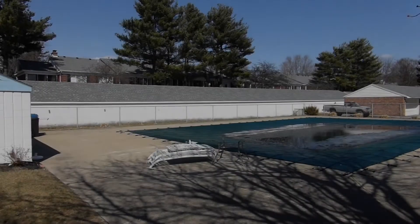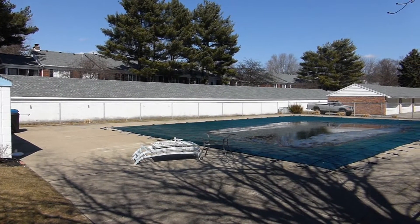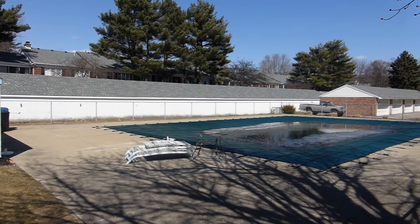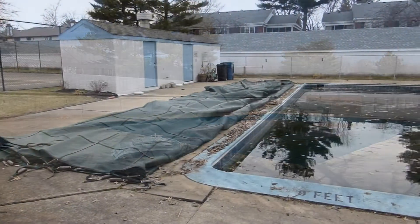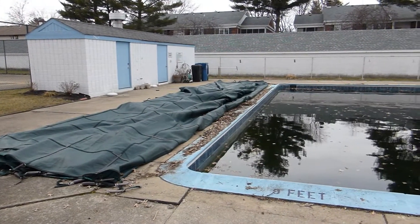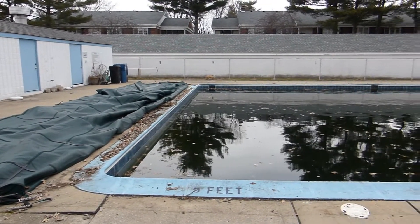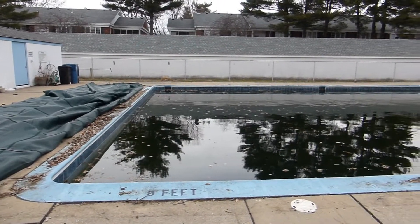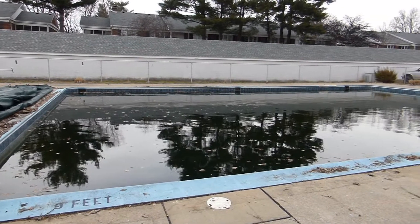Coming out of the winter of 2013-2014, the pool still has a little bit of ice on top, but we finally got the cover off, revealing a very black-laden pool filled with algae and leaves and a lot of bacteria.